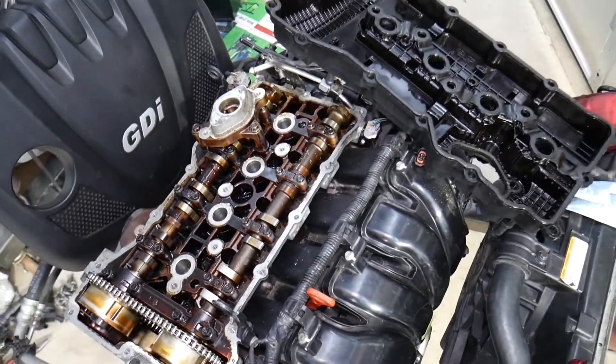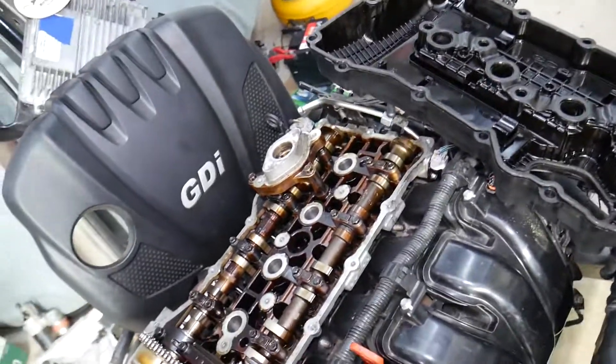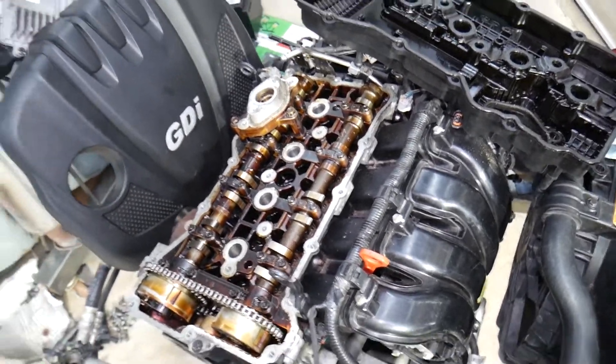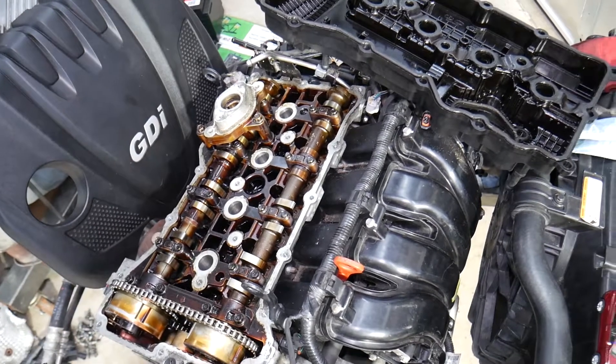If you don't follow the proper torque specs and bolt sequence, you can over-tighten or under-tighten the valve cover, which will lead to oil leaking into the spark plug wells again. If you need guidance on that, we have a dedicated video covering the valve cover torque specs for the 2.4 GDI engine — check it out and it will teach you how to do it correctly. Hopefully this video is helpful — thank you for watching, and we'll see you guys next time.